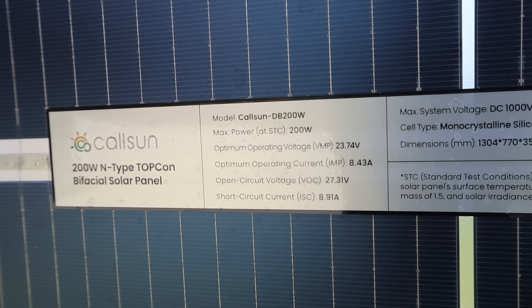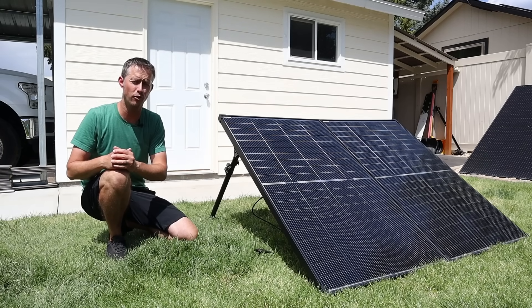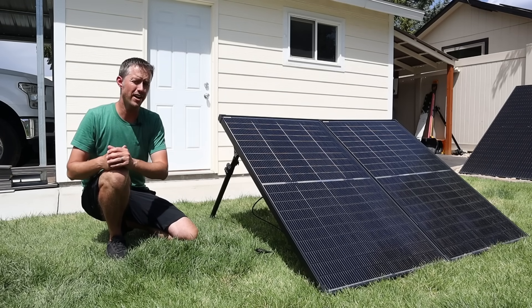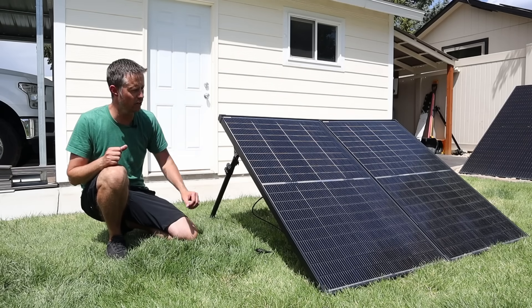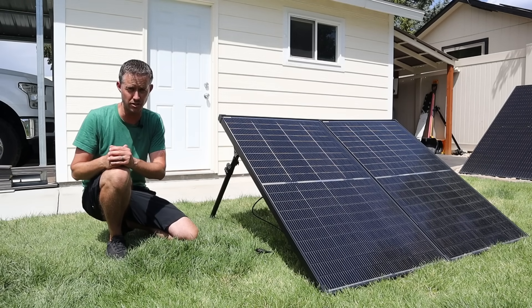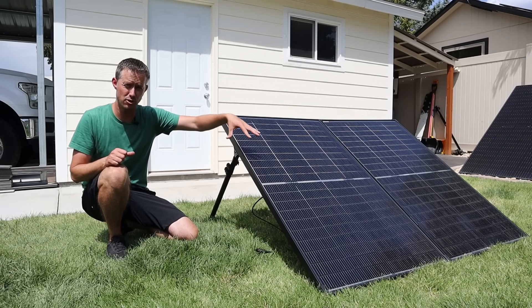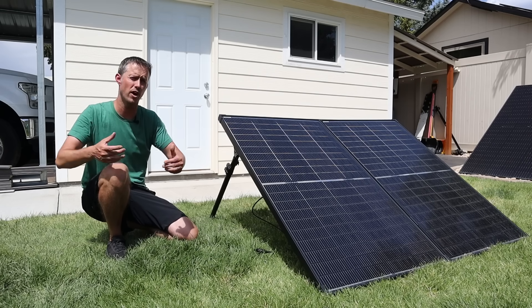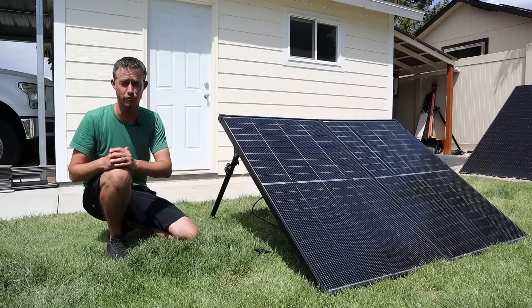Another reason I love these Calcin 200 watt solar panels is the output voltage. These have a voltage open circuit of 27 volts. When you put two of them together in series the voltage doubles to just under 60 volts. So if you have a power station with a 60 volt charge controller, these two solar panels connected in series are the perfect combination. If you had multiple sets of these suitcases — two or three wired together in parallel — you could really max out the input on your charge controller.